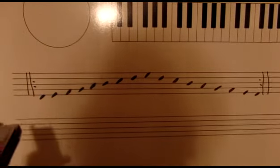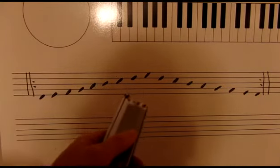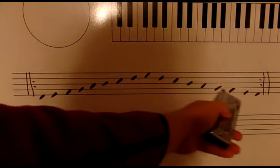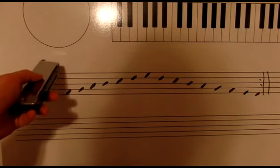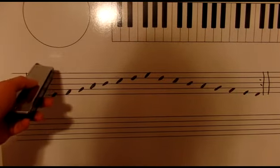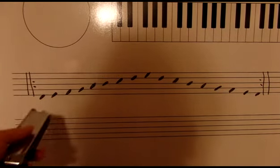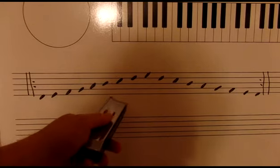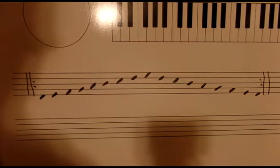The basic idea is that we're going to play a scale and then just keep a steady stream of notes. We're going to repeat — those dots are repeat signs — and every time we repeat, we're going to alter one note. We just keep going, altering notes.